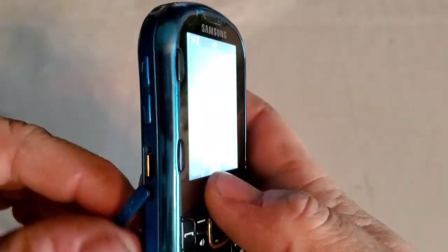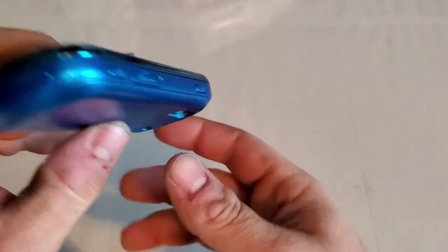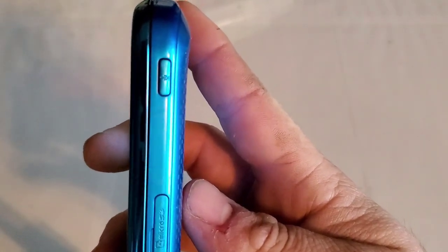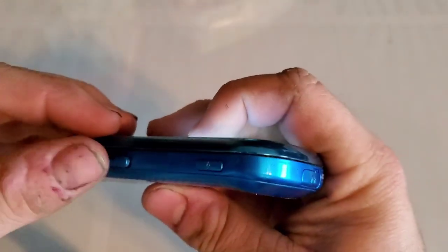On the left side you have your volume rockers and your micro USB charging port. On the bottom you have your microphone cutout. On the right side you have a force command key, micro SD card slot, and then your dedicated camera key.